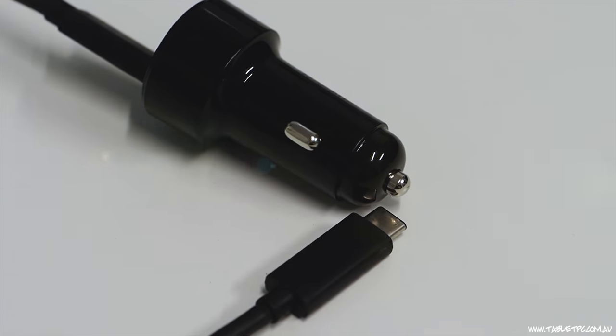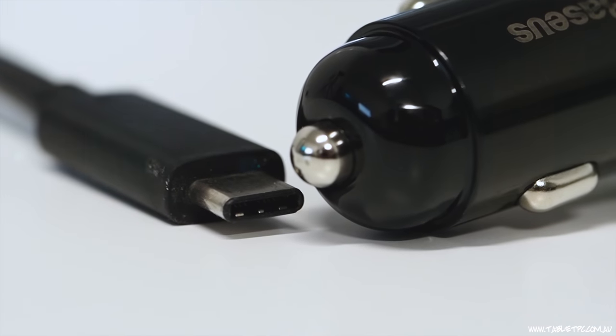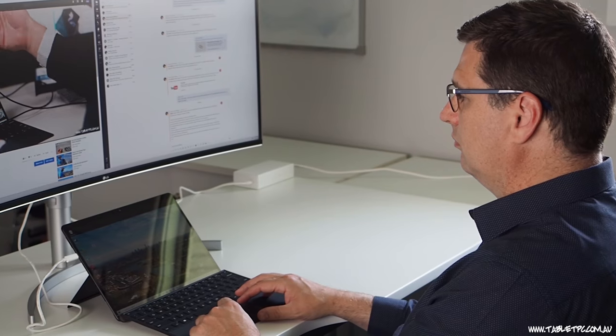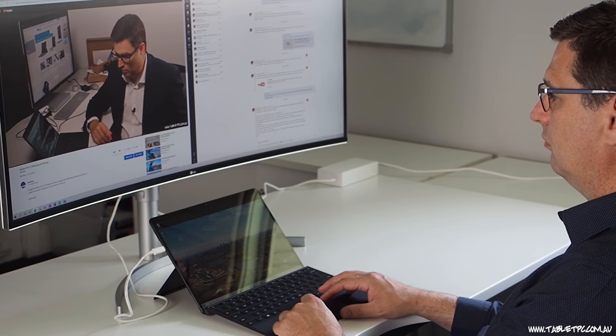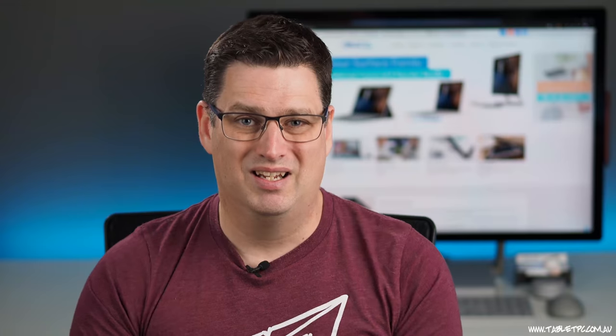I also picked up a car charger on eBay that does USB PD charging at 45 watts, and I have an LG monitor that has a USB-C port and charges with PD at 60 watts. So the key thing to look for if you want to charge your Surface from a USB-C power source is PD charging at a minimum of 30 watts. We'll put some links below to products that meet those requirements on Amazon using our affiliate links.